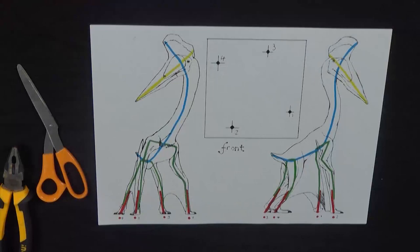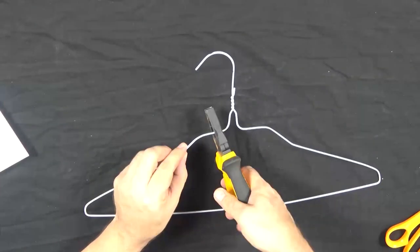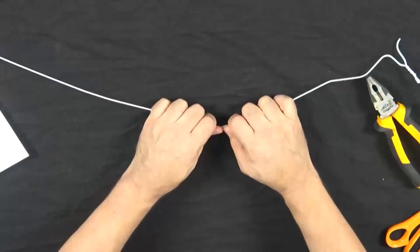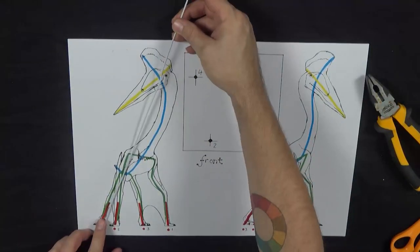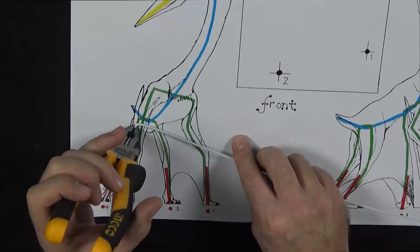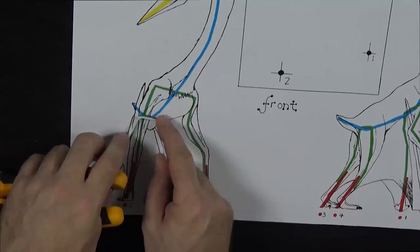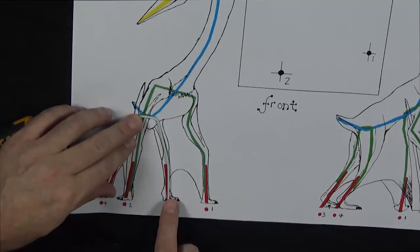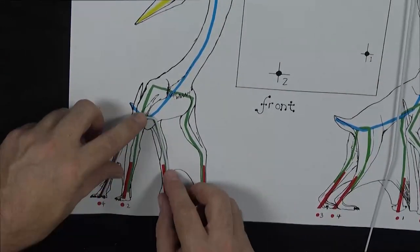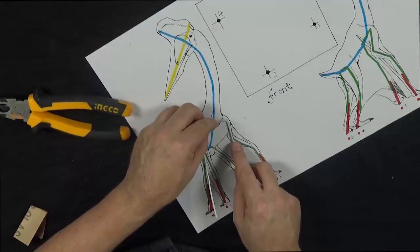Use a wire coat hanger for this. Cut the hook part off and straighten the hanger out. Wire coat hangers are the perfect gauge as they are thicker than tie wire so they will hold shape but are very easy to bend. Use the plan as a guide and make the bends in the appropriate positions. For right angle bends it's best to use pliers, but smooth bends can easily be made by hand. Once the legs have been created, the arms can be created in the same way. Take note of how much larger the arms are than the legs as this has a bearing on the animal's stance.